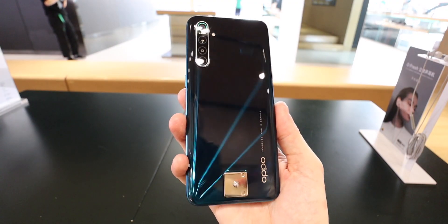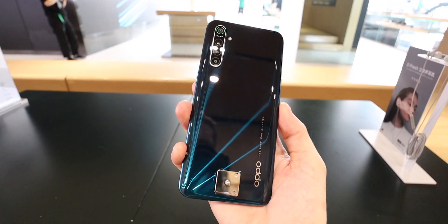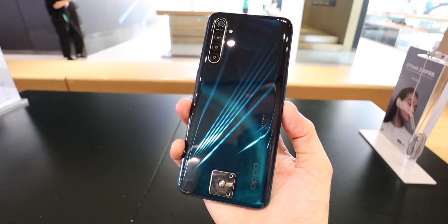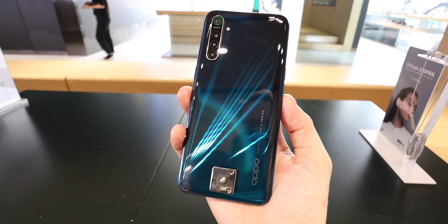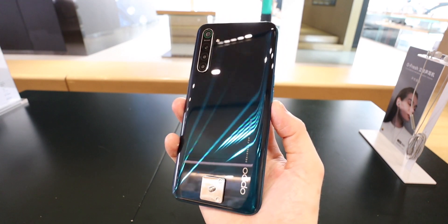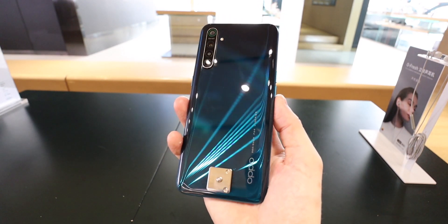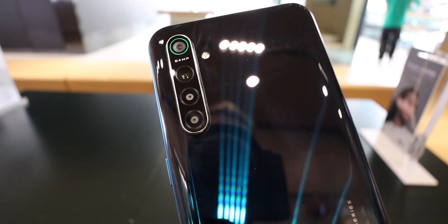Oppo have included a ton of specs in this phone. It starts off with the Snapdragon 730G, which is the upgrade to the Snapdragon 730 — an overclocked version, so you're going to get slightly better performance. It's a quality chipset, not just with the CPU, but also the GPU, and it's very good when it comes to image processing as well.